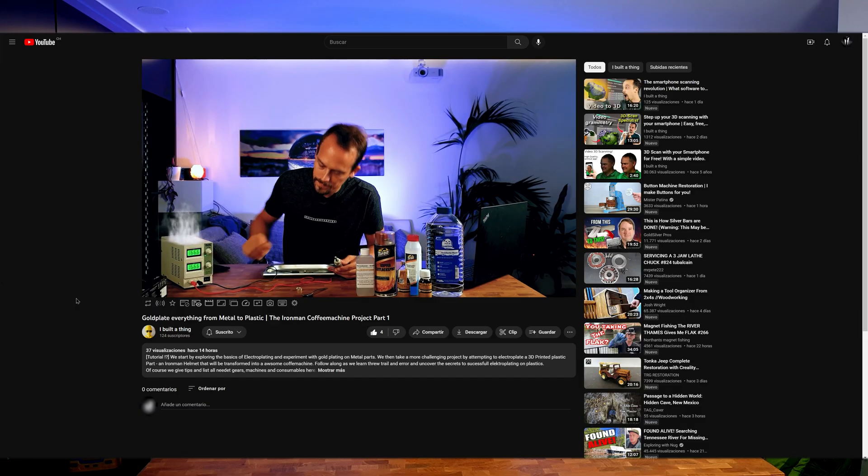Welcome to the second video on plastic plating. In my last video I explained everything you need to know about electroplating itself, so if you haven't seen that, please watch it now — I put the link in the description. Now we get rid of those and move on to plastic pieces.